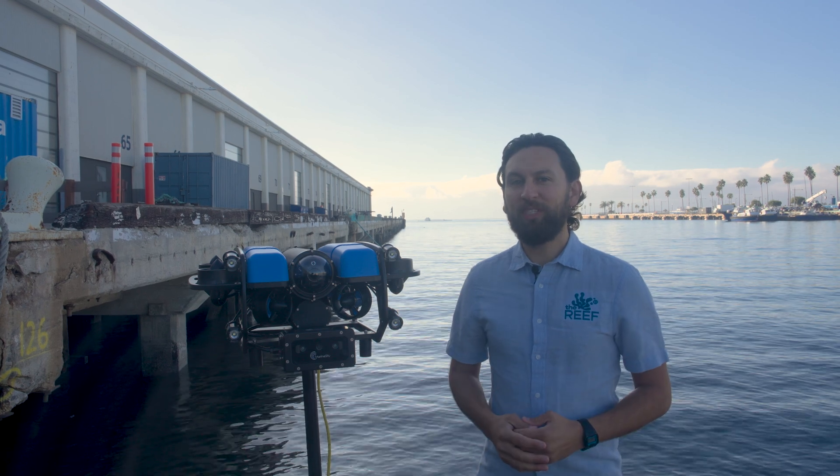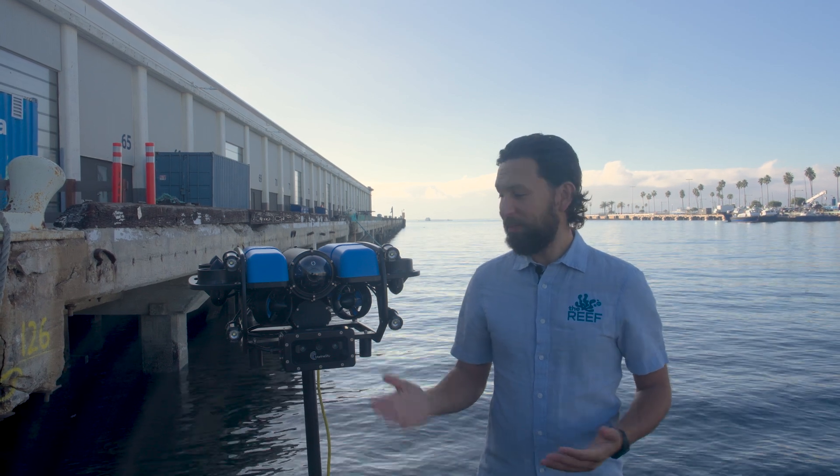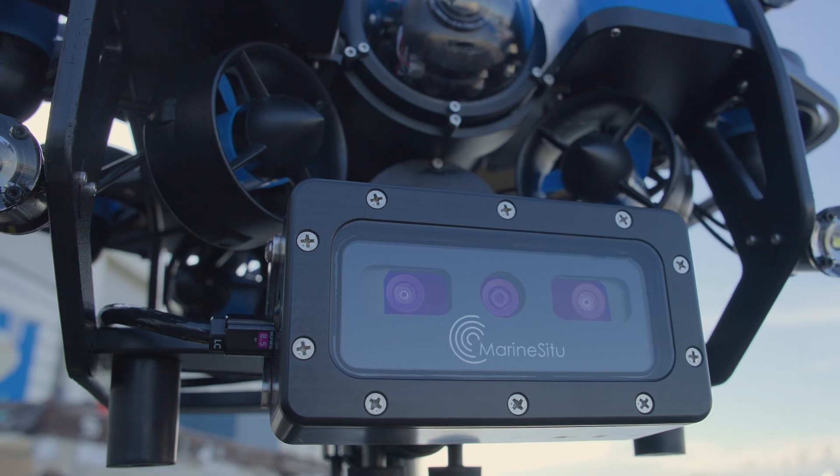Hi everyone, Rusty here at Blue Robotics with another cool product joining the reef — the Marine Situ C3 Stereo Camera.